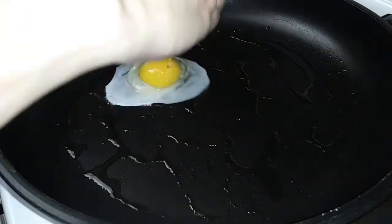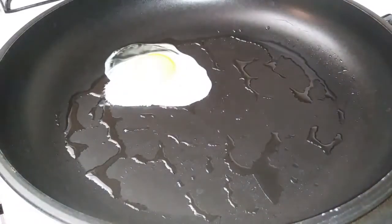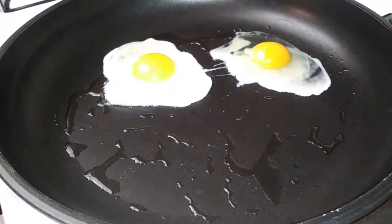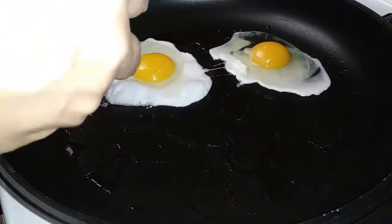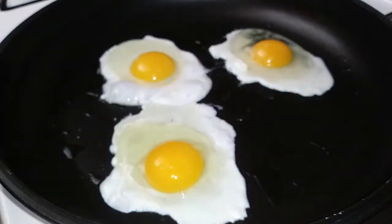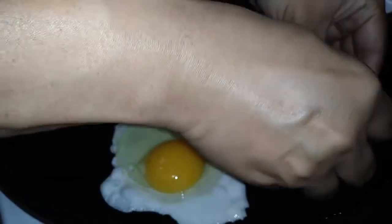Moving on to our eggs — grab your pan and some vegetable oil and throw that on top. Notice that I'm cracking my eggs slowly right into the pan; I'm trying to control how the egg spreads. I'll show you on the last egg — I did it intentionally. I cracked the last egg really fast and you can see how you're not going to have any control over it; it's just going to go crazy.